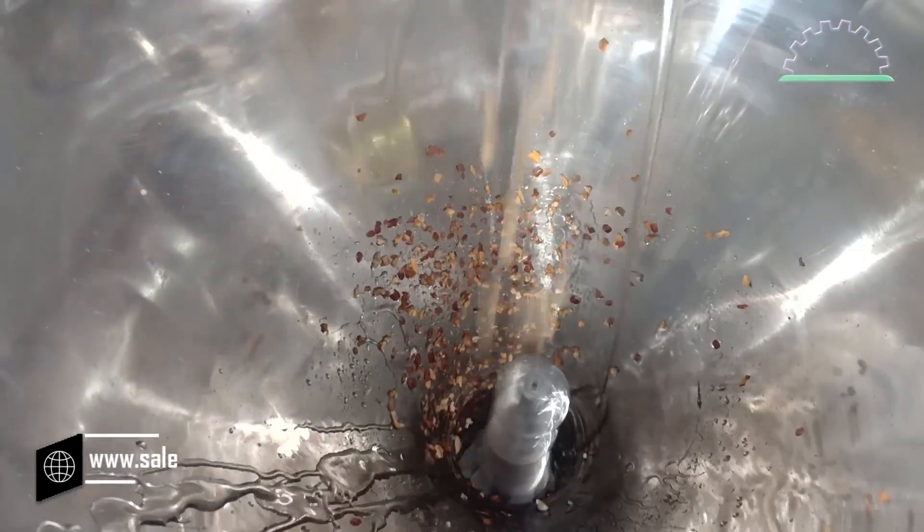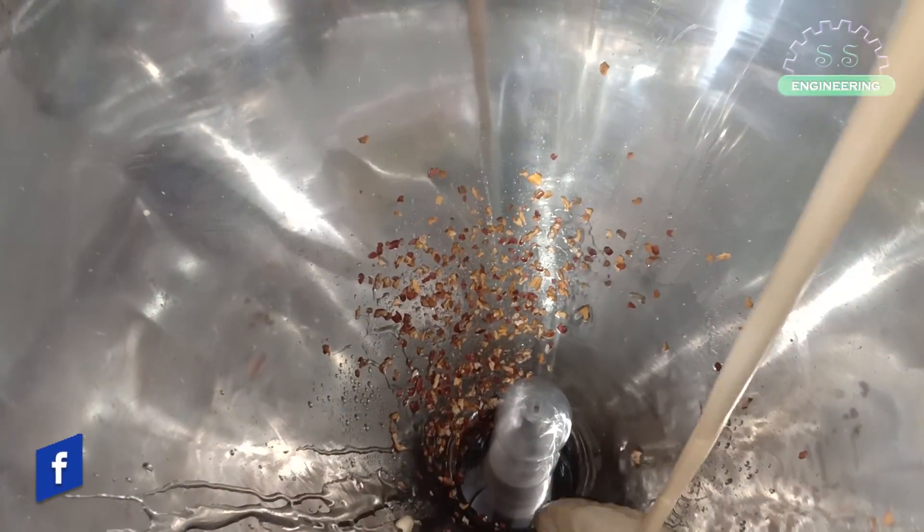Then this peanut is put into a grinder to be ground into a paste. At this point, the other ingredients go in: salt, sugar, and a small amount of oil.